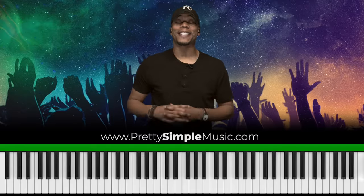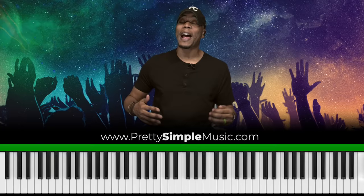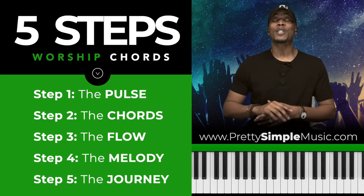Hey, what's going on everyone? This is Casey back again with another exciting video. I'm going to give you five pretty simple steps to play beautiful worship chords and worship nuances. So if you're an absolute beginner or an advanced musician, trust me, I'm going to take you each step of the way.